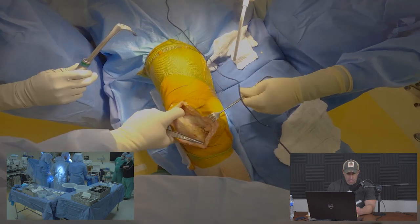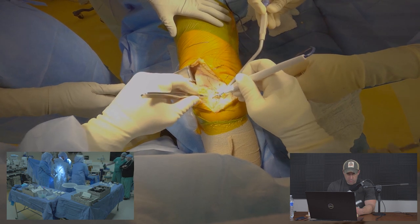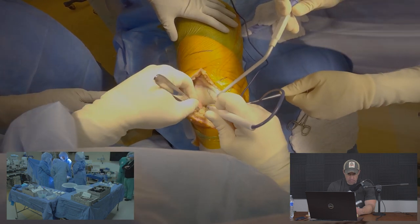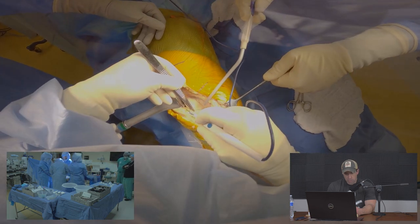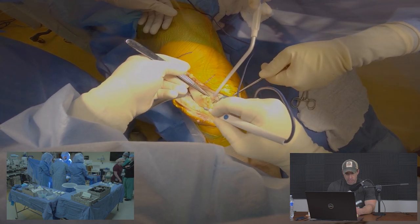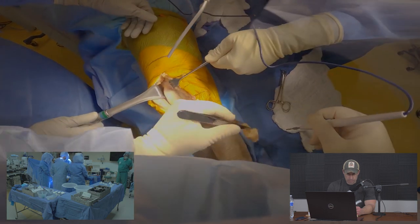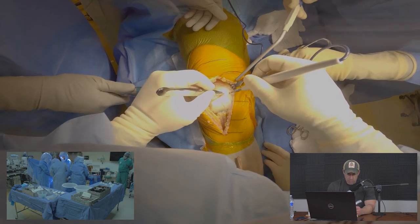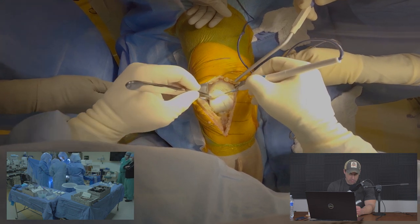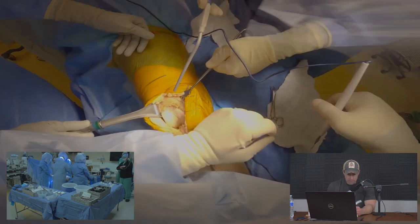We're bringing the knee to extension and releasing soft tissues along with a portion of the retropatellar fat pad. We excise a large portion of the retropatellar fat pad as it's in the way — if too much is left it can interpose in the joint and cause swelling or pain. We also take a small amount of synovium and suprapatellar fat pad to define the bone for the anatomically shaped implant.